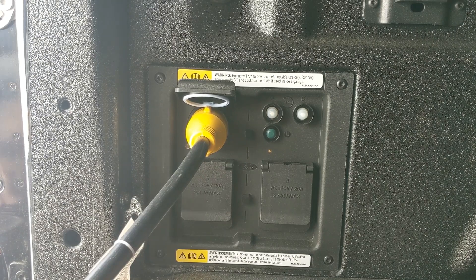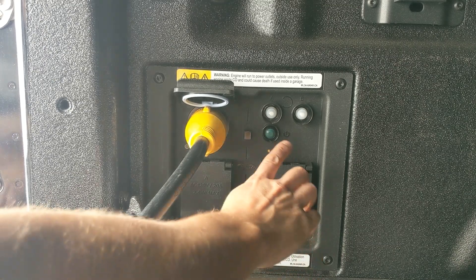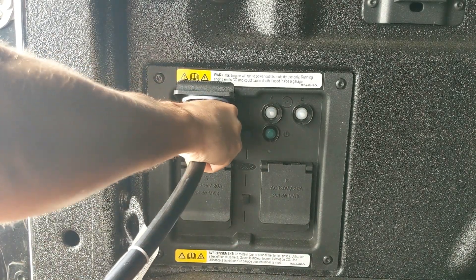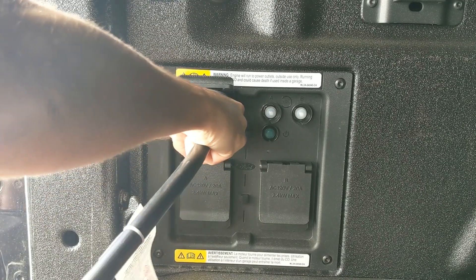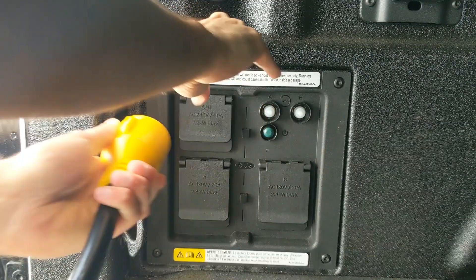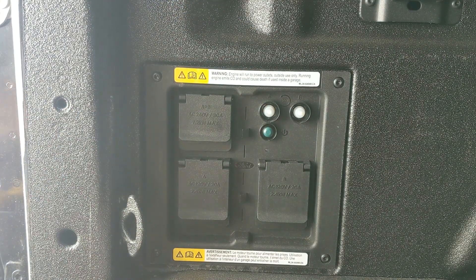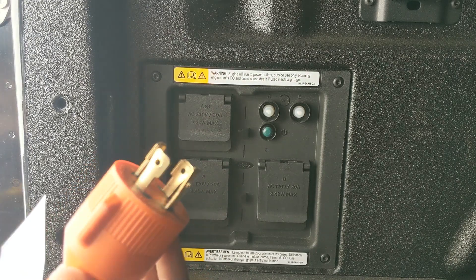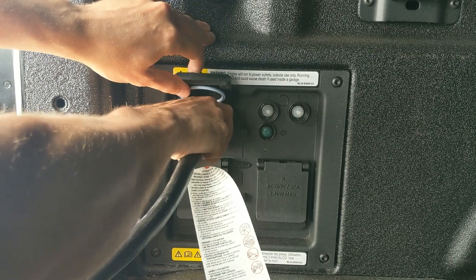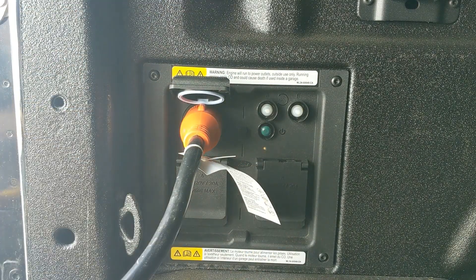Before I unplug it, I like to turn off the generator first, just to be safe. So I'm going to hit the green button again — turn that off. Unplug the 30 amp, move over to the 50 amp, lock that in, and turn the generator on.